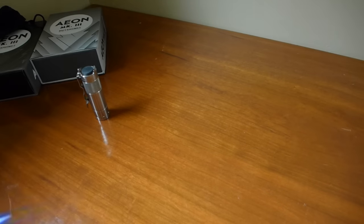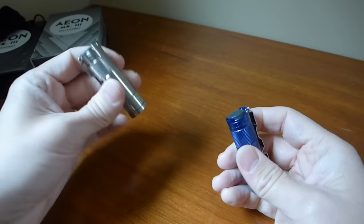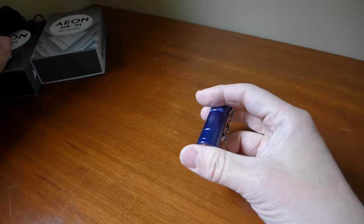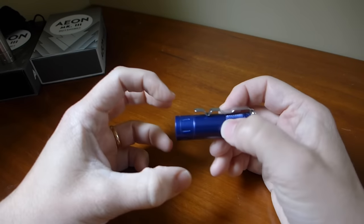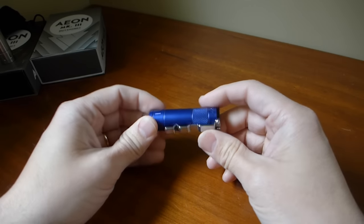I think the aluminum is $2.95 and the titanium is around $3.95 or $4.95 — I forget the exact prices. Enrique has a couple in stock at mouchon.net. He also has a really awesome little leather sheath from Ashland Leather that goes with it, making a really nice carry package.